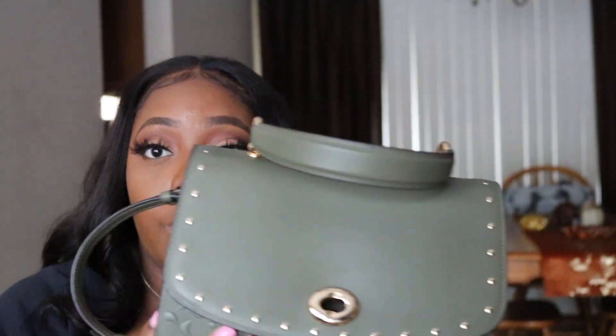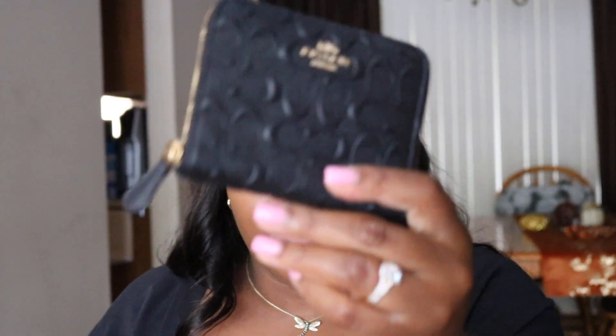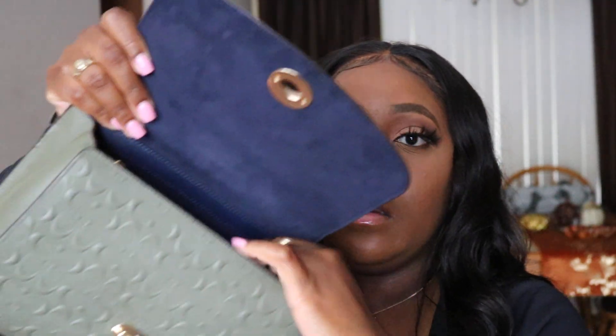It is spacious — the base is a little wider than the top so you can hold a bit more. Let me throw some things in to see how much it can hold. You do have to downsize a little bit — you can't take everything including the kitchen sink, but you can take enough that you don't feel like you're leaving important things behind. You probably can't fit a full-size wallet, so I'm using my Coach wallet that I recently purchased to go with my backpack.